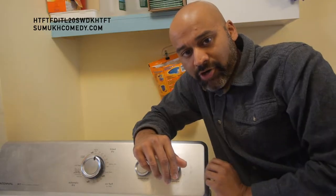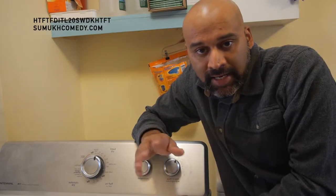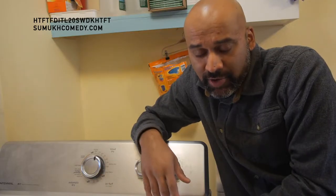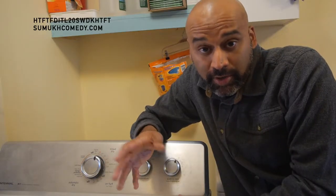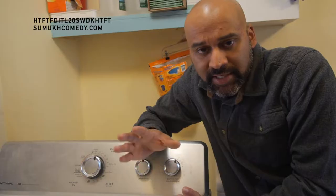Your model number will be on the back of your dryer. You want to check that, and then when looking up the timer as a part, make sure the timer you buy matches that model number of this Maytag dryer. You can go to Maytag's appliance parts section, but timers for Maytag and Whirlpool sometimes cross over, which makes it a lot more reasonably priced to buy a timer.